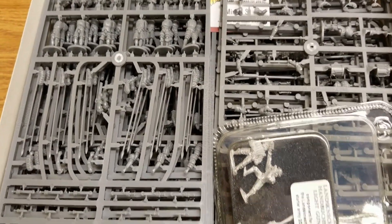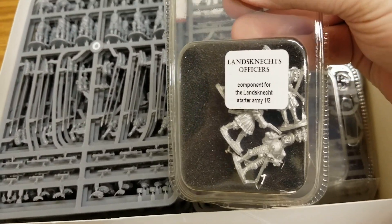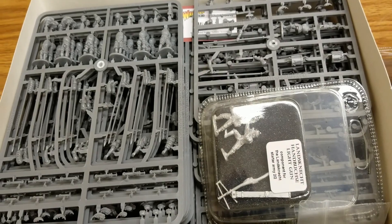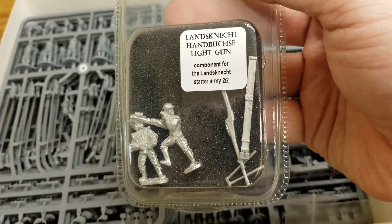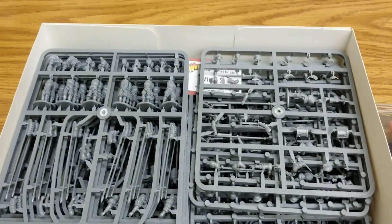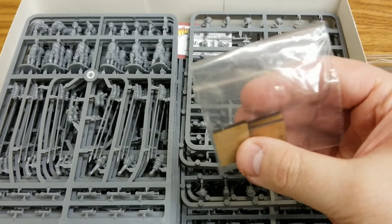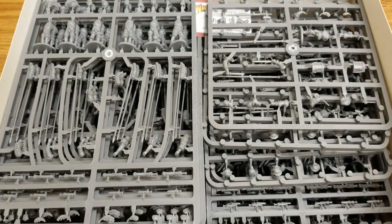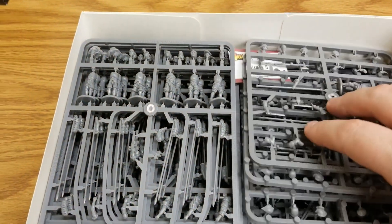The rest is plastic and metal goodness. We get two blisters: the metal officers, and the Hackbut — basically a large rifle more than a cannon — with its base. That covers the metal bits. They also include some MDF bases, though we're going to do something different with those.